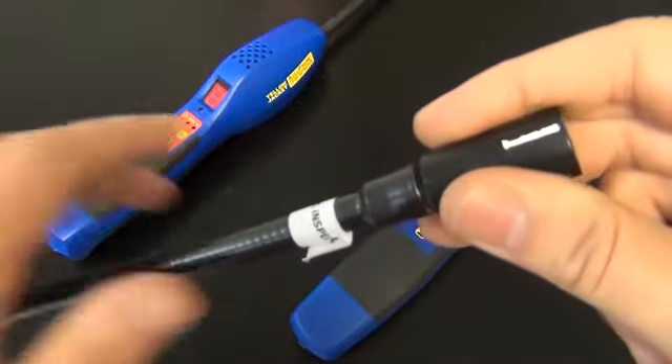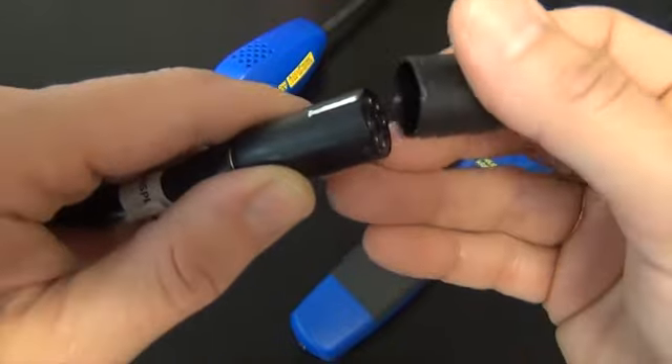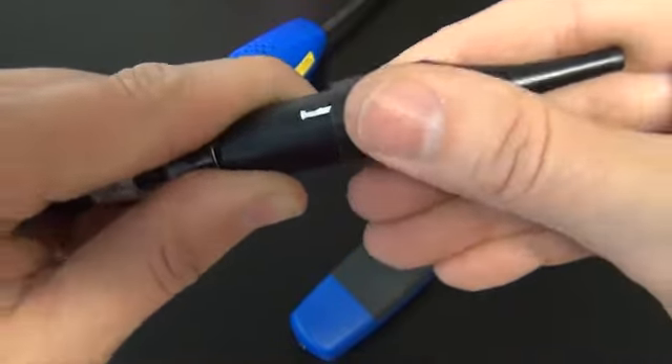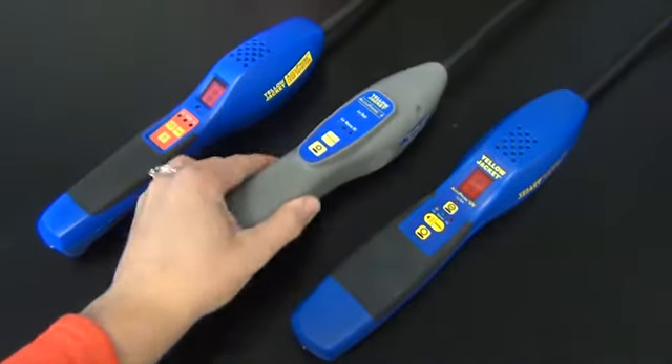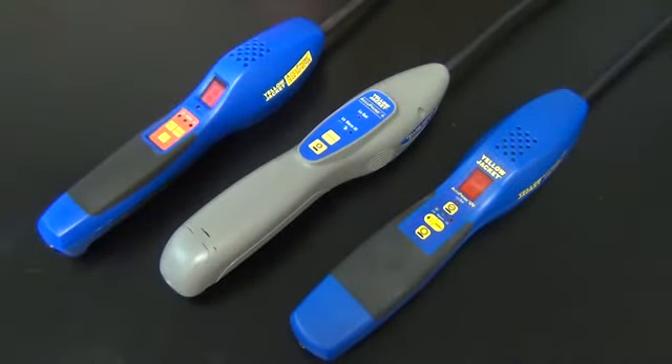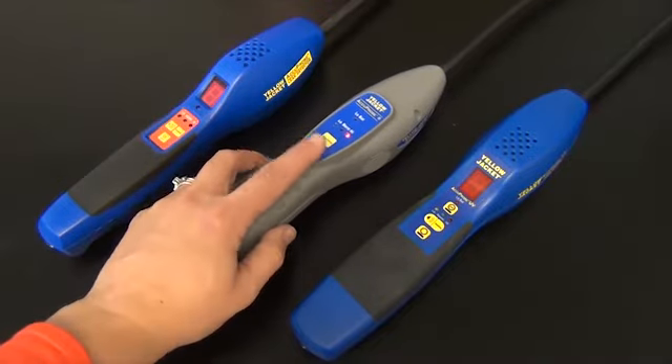Check your key slot alignment and make sure it's pushed on all the way. If it does not come out of warm-up after you've checked the orientation and made sure it's pushed on all the way, then you will need a new sensor.